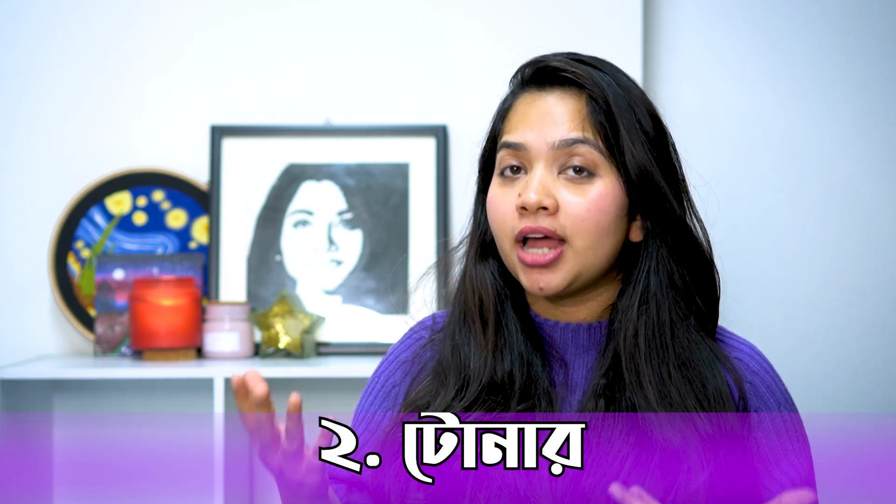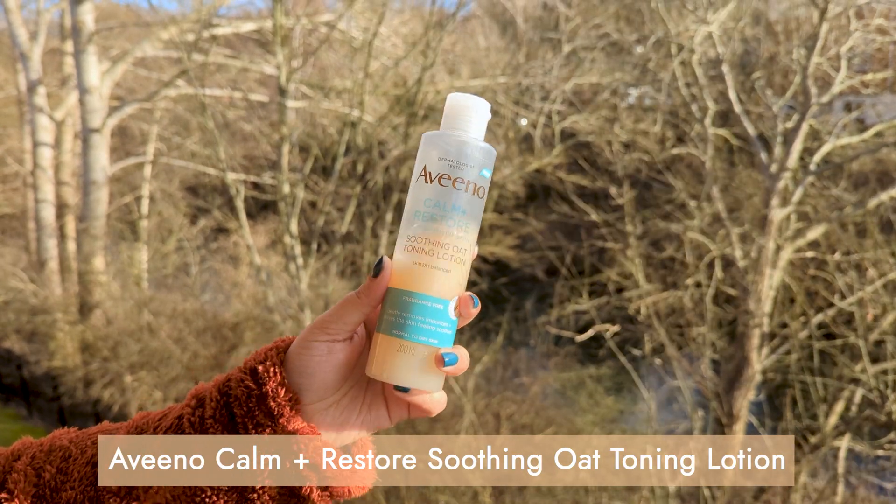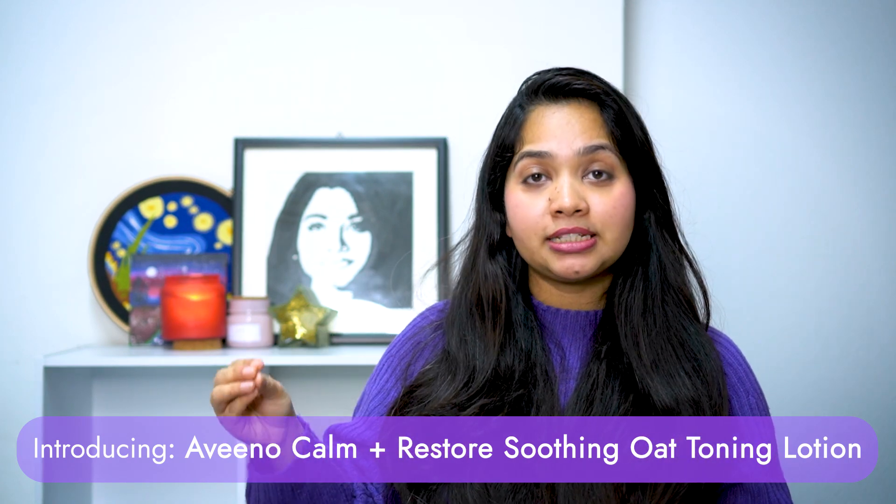This next product is a toner. It doesn't have to be a basic skin toner, but as you can see, toner is very important. This is a very important thing to know about toner — this is the Aveeno Calm and Restore Soothing Oat Toning Lotion.